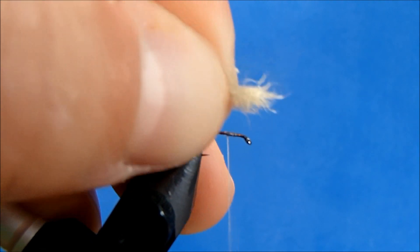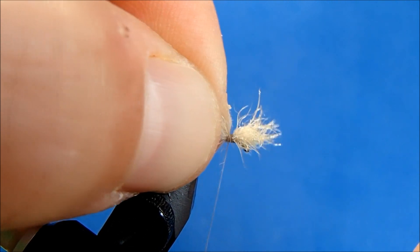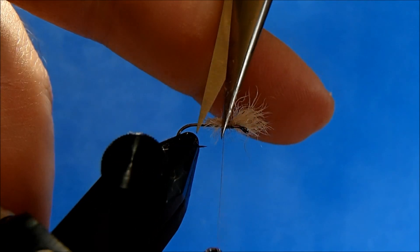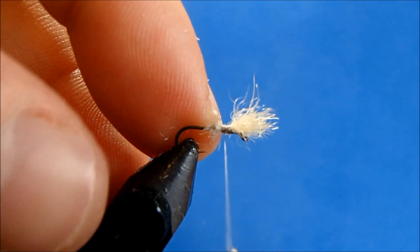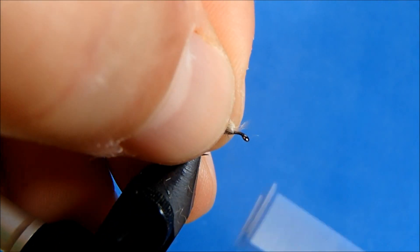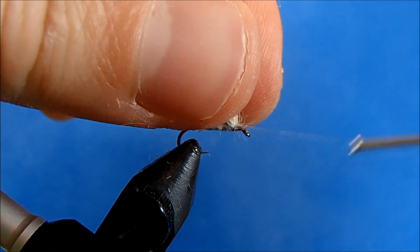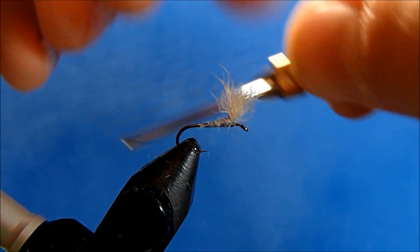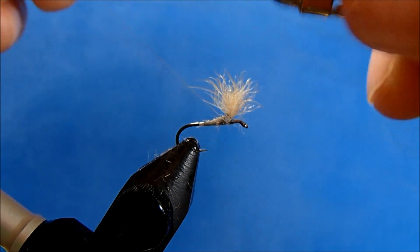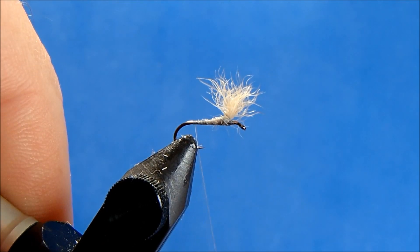I want this to be a hook shank in length, so I'll take a rough measure and tie that in on top. I'll wrap back away from the eye with a couple of strokes, then remove the end fibers — what I can't cut I'll tie down. I'll bring my thread back up, hold this clump up, take some turns underneath, pinch that up, then take a couple more wraps around the base parachute-style to keep that wing standing up — but not too many, I don't want to ruin the shape.